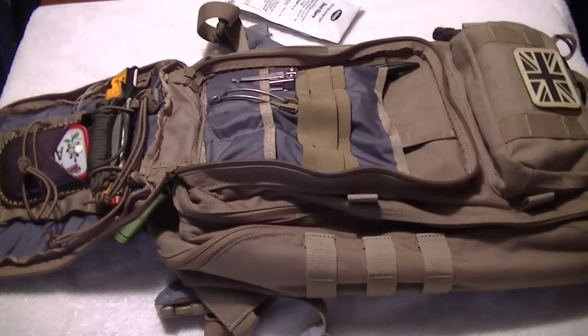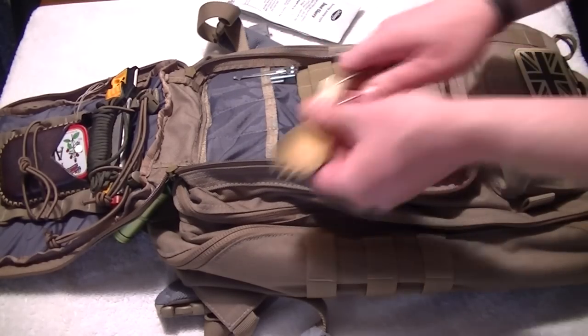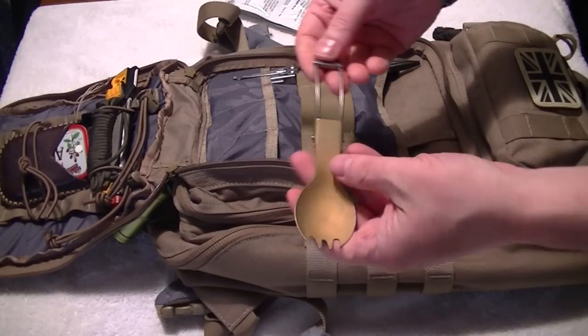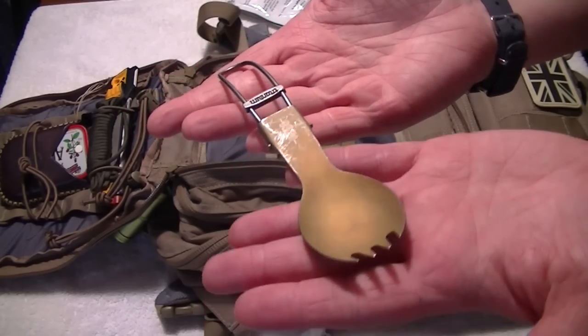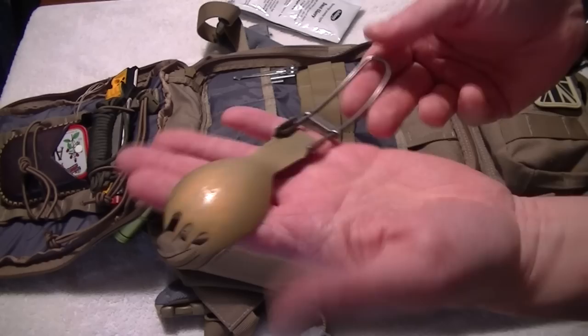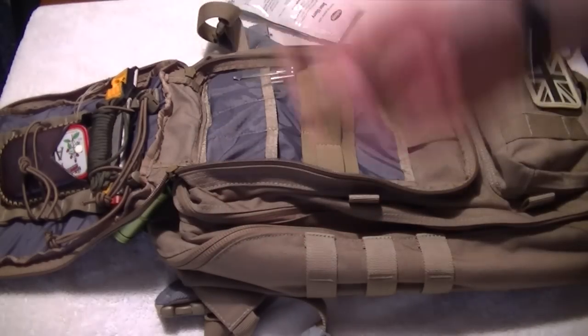For when I'm out and about eating, I've got a little titanium spork gifted to me a long time ago — I think it was from Doogle. Very lightweight, doesn't take up much room, and it folds in on itself. So if I want something to eat, that's covered.